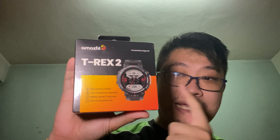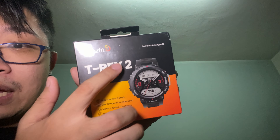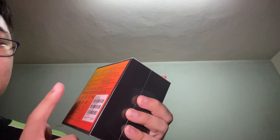It's coming soon in Malaysia. Before we unbox, let's check out the packaging itself. This smartwatch is powered by Zepp OS, it has dual band and five GNSS, low temperature operation, military grade toughness, ultra long battery life. This color is Amber Black.